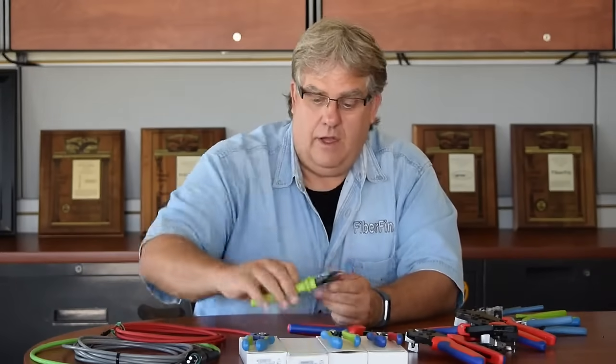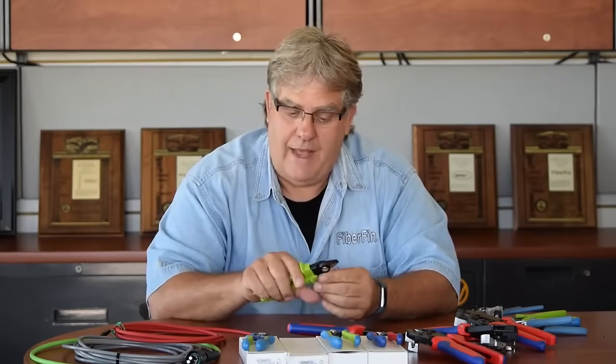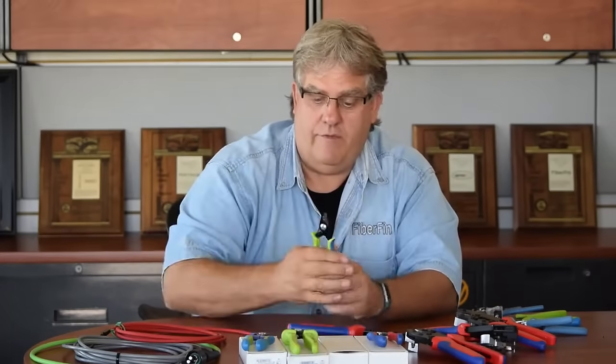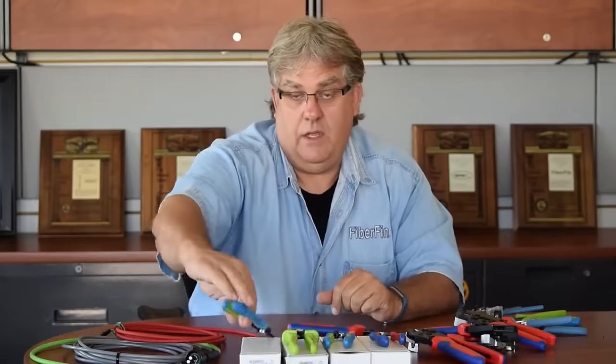We also have the support equipment that goes along with that — everything from our universal two-cutter, which is a phenomenal cutter because it has a dual-cut razor to it and cuts really well. We have Kevlar cutters and special fiber optic cutters that have adjustments so you can control what size of strip and cut you're doing. There's also a two-hour multi-function tool — if you had one tool you had to have in your tool belt, this would be the one, where you can strip, cut, crimp, and slit and pull the zip cord apart.